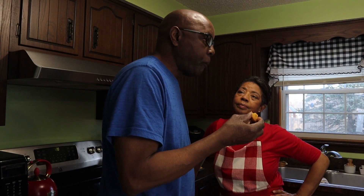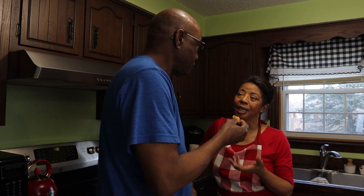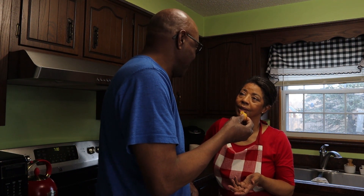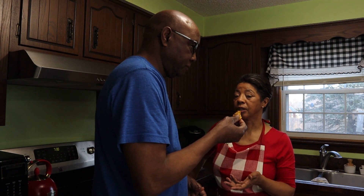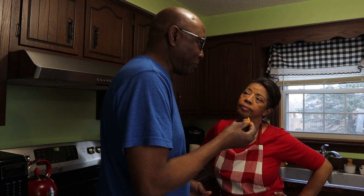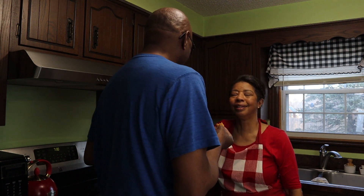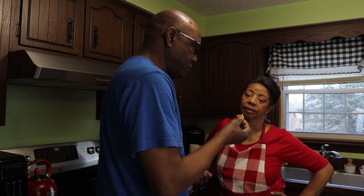Now I'll get the resident taste tester in here to see what they taste like. Mmm. What do you think? Tastes great. Okay, but how do they taste — what does it taste like? You know what my corn muffins usually taste like. Do they taste the same? Is it sweet? Is it sour? Is it salty? It tastes good. It tastes nice and moist and kind of sweet. Okay, well that's what I want to hear.